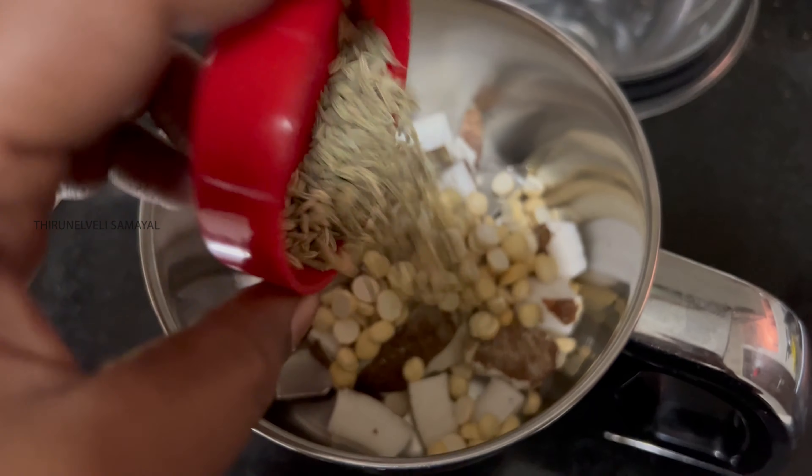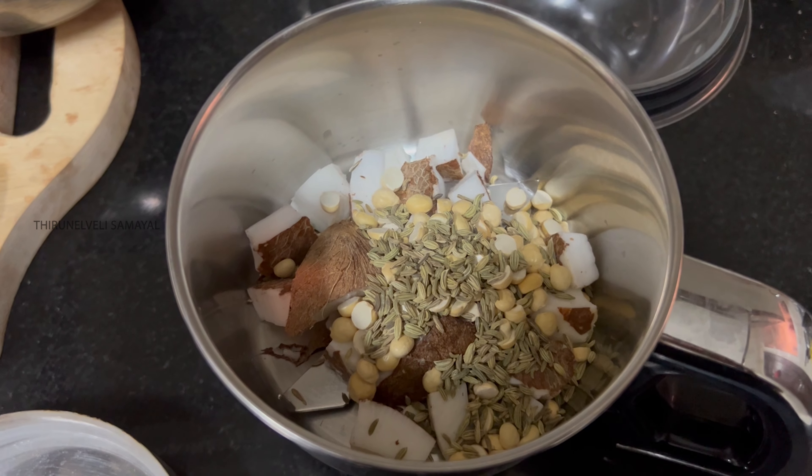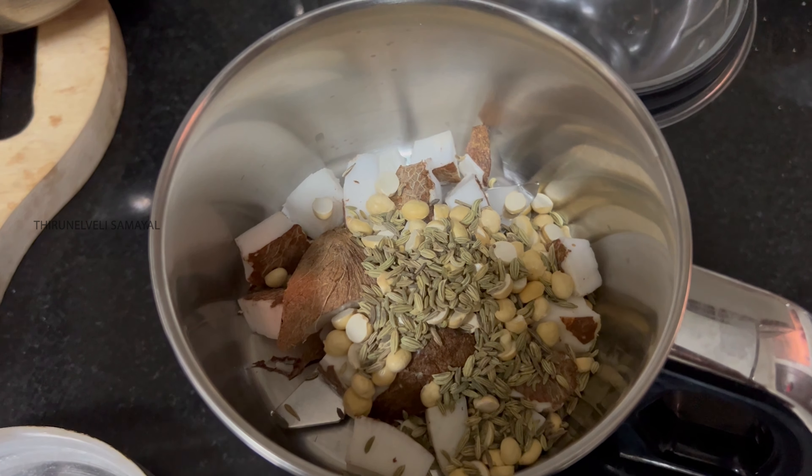Hi friends, welcome! Today I'm going to make my 13th family recipe — I'm going to make a good gravy.